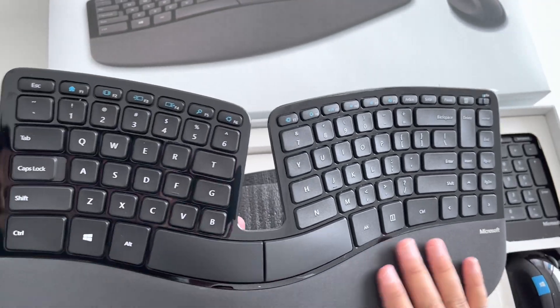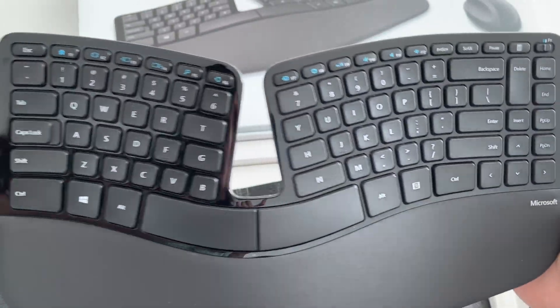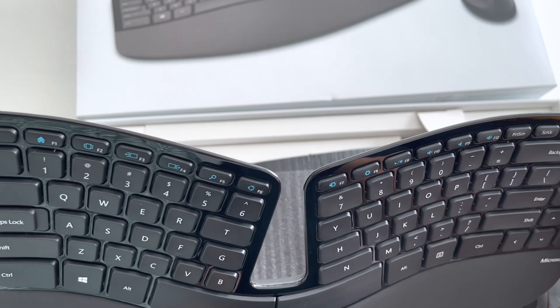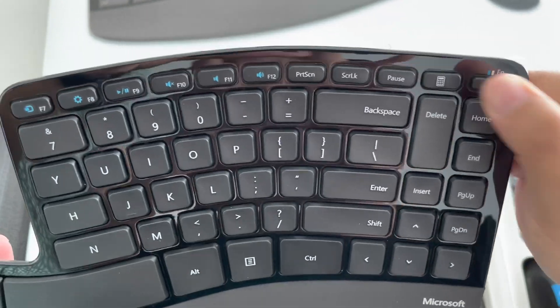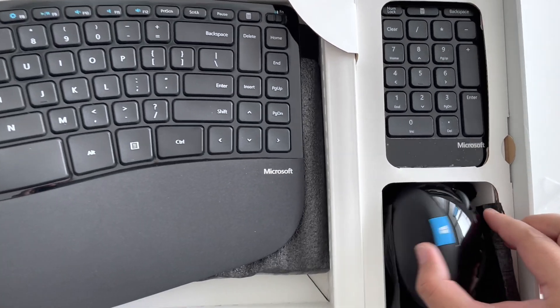It feels different than any other keyboard I've ever used. It feels really solid — definitely worth what I paid for it. There's a function key here that does something; we'll see when we connect it to the computer. Also moving over to the mouse.